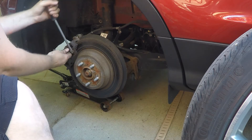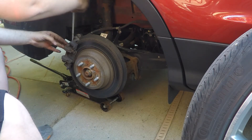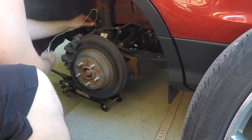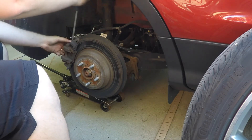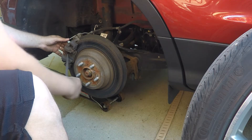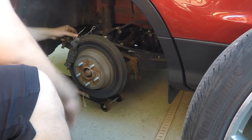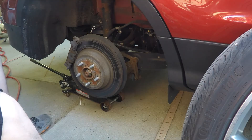Take a regular flat blade screwdriver and pop off that spring retainer, then use it again to pry off the brake caliper. I like to use a piece of wire to support it so it's not stressing the brake lines.